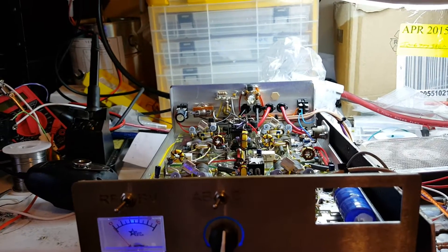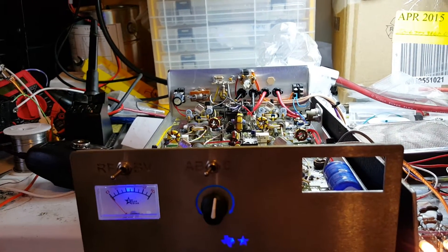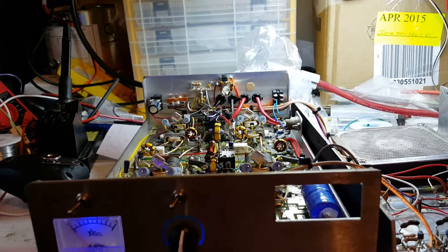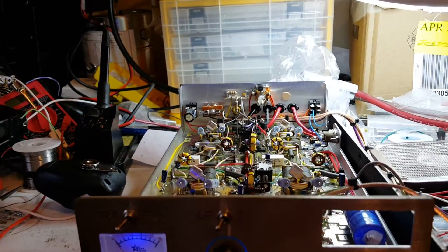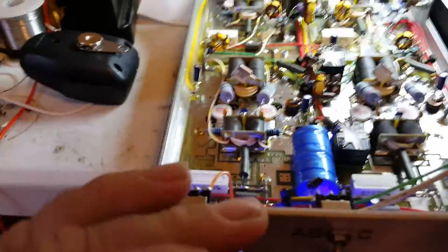Now we're going to do a demonstration on this bad boy. Basically we're going to talk about what you can and can't do. Let me give you just some demonstration over here — we're going to go real close. Alright, look at this magical thing.